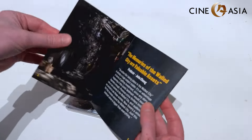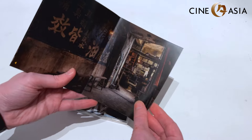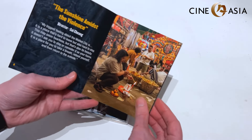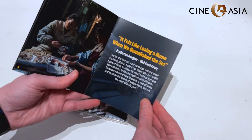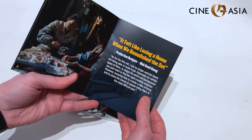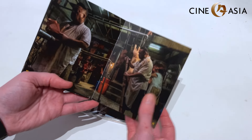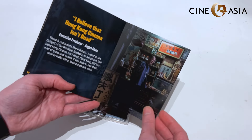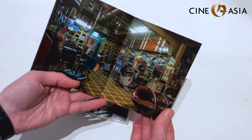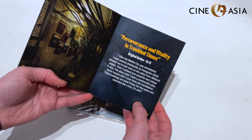Inside the booklet we're getting some notes from the producer John Chung, a series of photos of the incredible production design they did for the film, a quote from director Soi Chung, a quote from production designer Matt Kwon Kung who did a phenomenal job on the film, and one of the greatest sets in the film — the barbershop — plus a quote from executive producer Angus Chan and a quote from the original author of the story, Yu Yi.